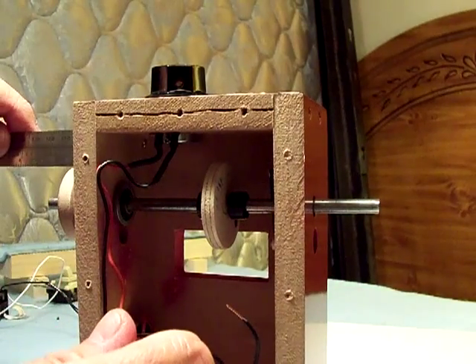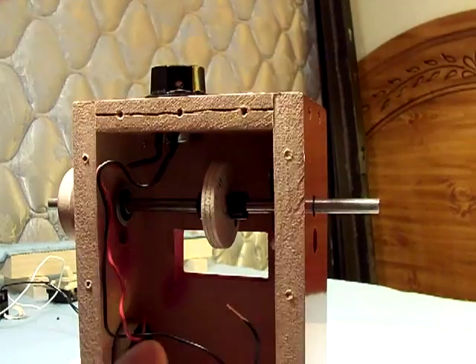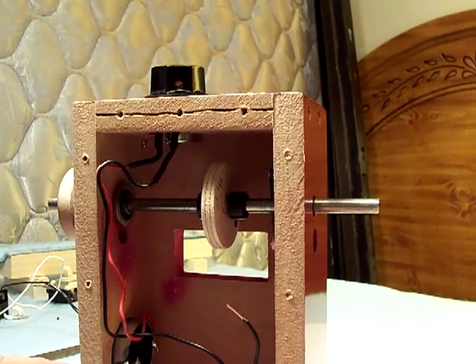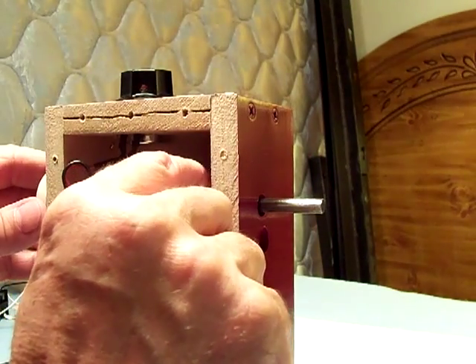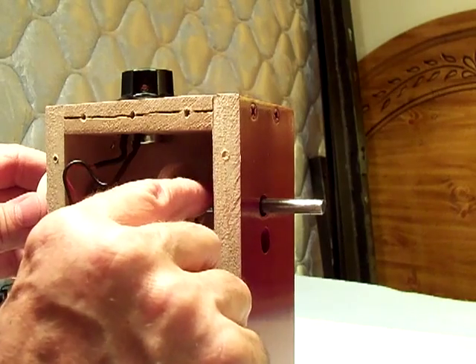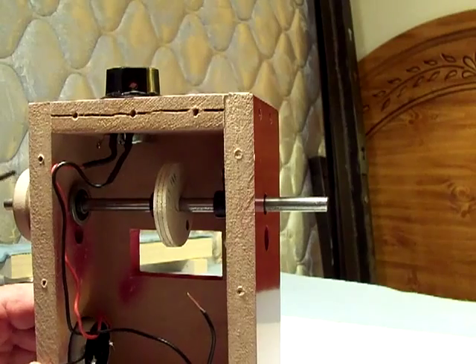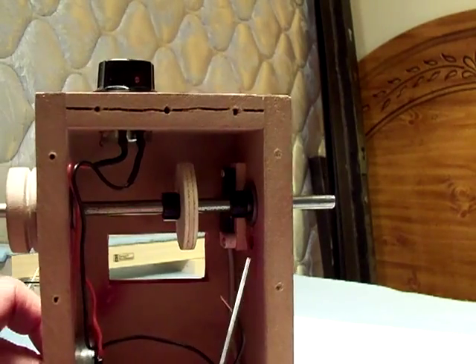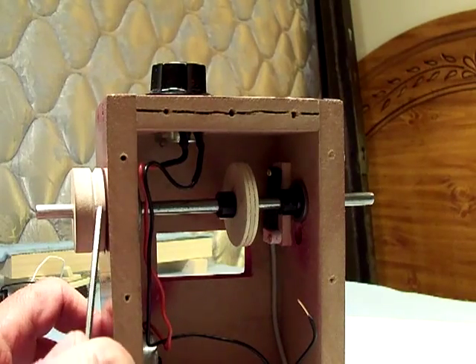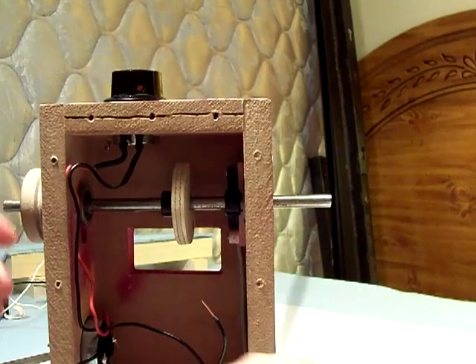See what that looks like — about an inch and an eighth on each side now. I'll slide this set screw collar back just a hair to give a little clearance on the pulley so it's not rubbing — just a little bit of clearance there.